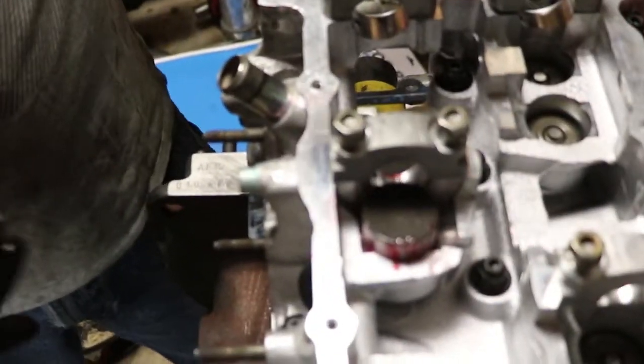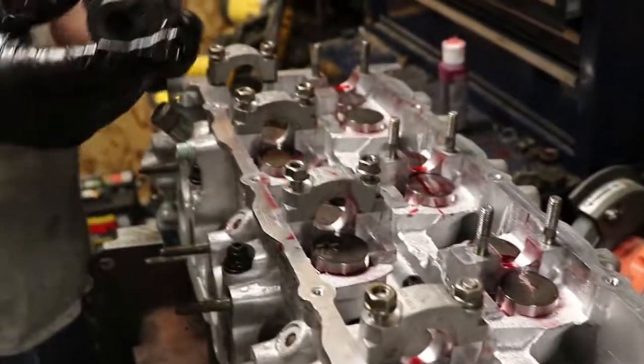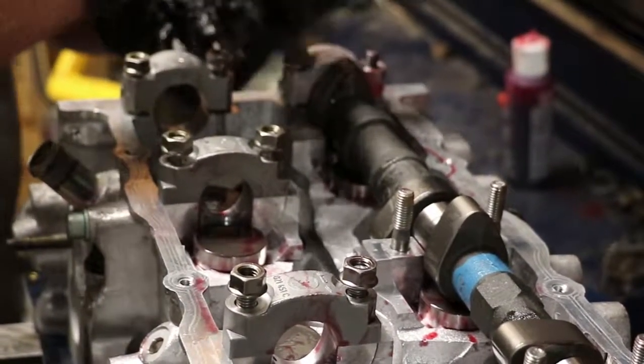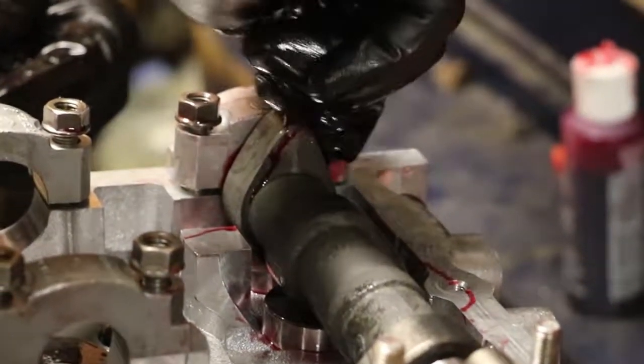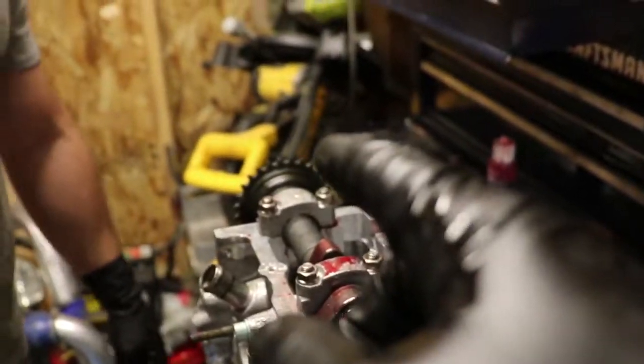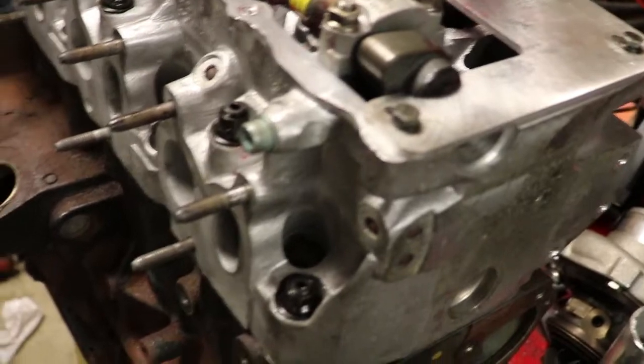Right now we're just putting in the lifters and moving them up so we don't have a dry start. One cam is actually shorter than the other. We got the cams in, got all these torqued down to spec. There's a little plate just for the VR6 — there are little notches in the cams where they slide in so everything stays straight and there's only one way you can put it on.